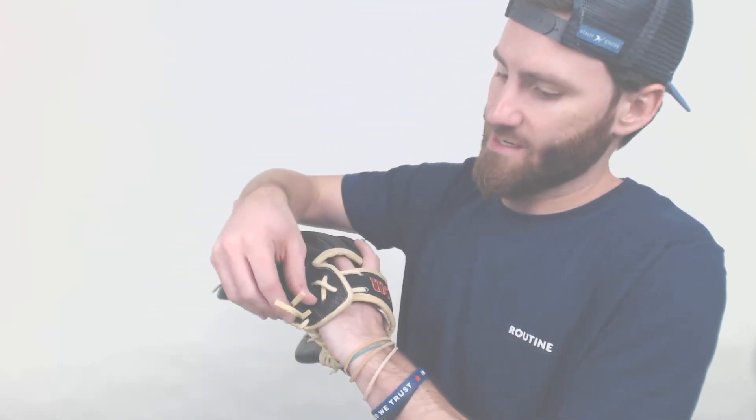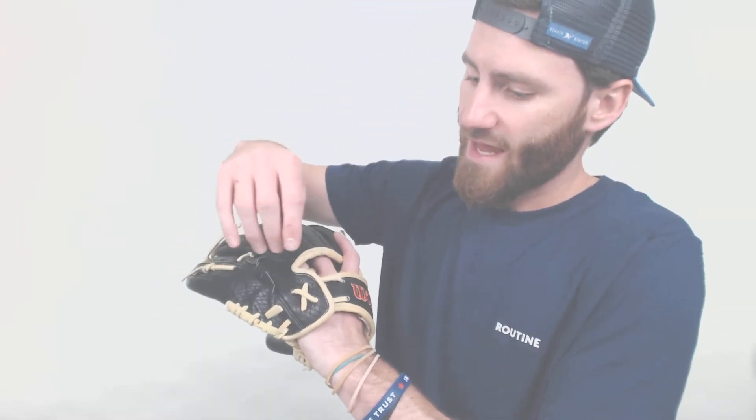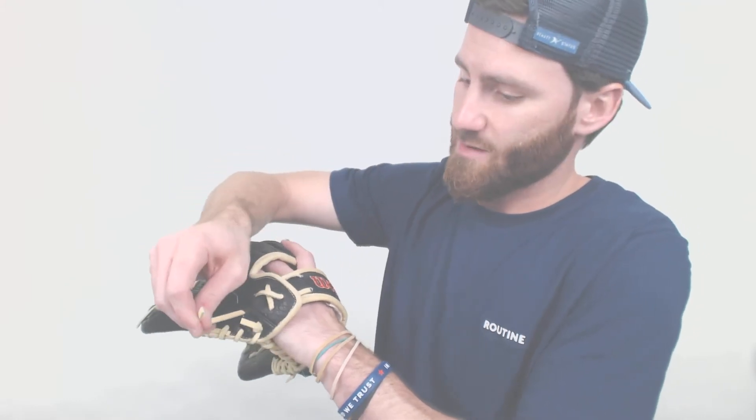And rounding it out lastly, we have this wrist adjustment system that's going to be really fast. You just tug on those strings there and get it cinched up just how you like.